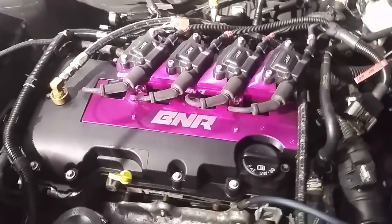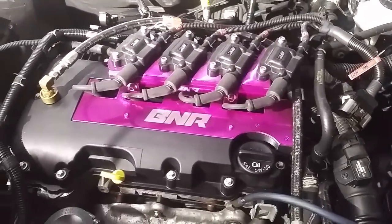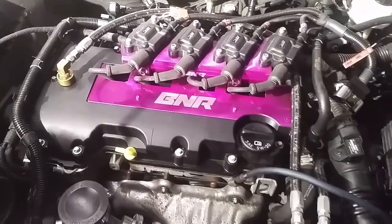Hey guys, it's Andre here. Today I want to show you how to test for boost leaks on the 1.4 liter turbo found on the Chevy Cruze and Chevy Sonic.